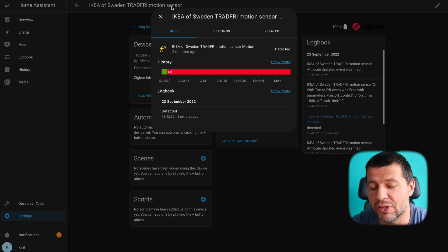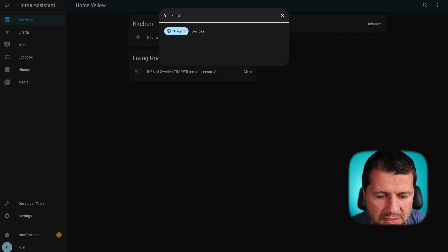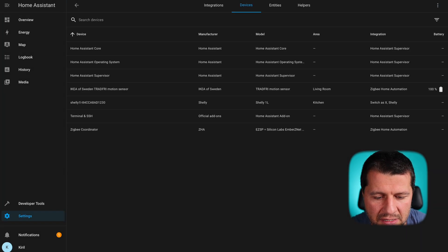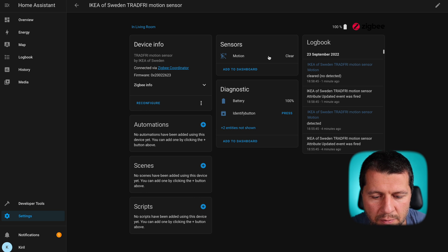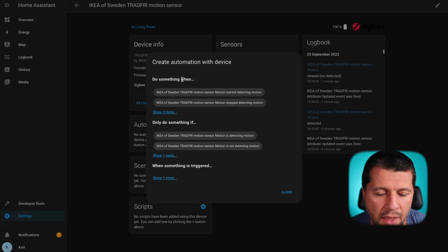Now is the best time to create an automation using Home Assistant and the IKEA motion sensor. 'When motion is detected, turn the lights on' is a simple but useful home automation. To make this automation I'll go to the devices section, press the C button, type 'devices,' select 'navigate devices,' find my IKEA Tradfri motion sensor, and click on it. I'm interested in the automation section and I'll click on the plus button. I'll select 'do something when IKEA Tradfri started detecting motion' — and I have a trigger.